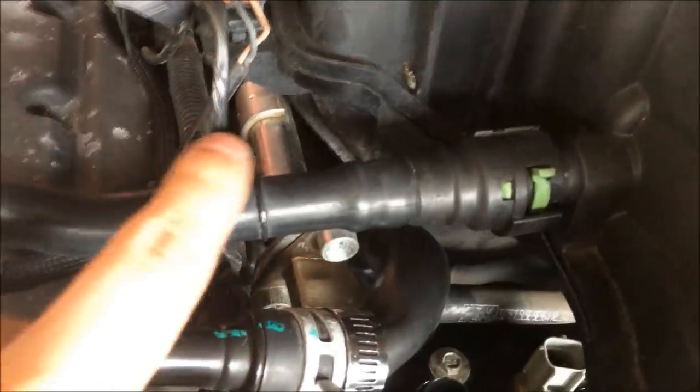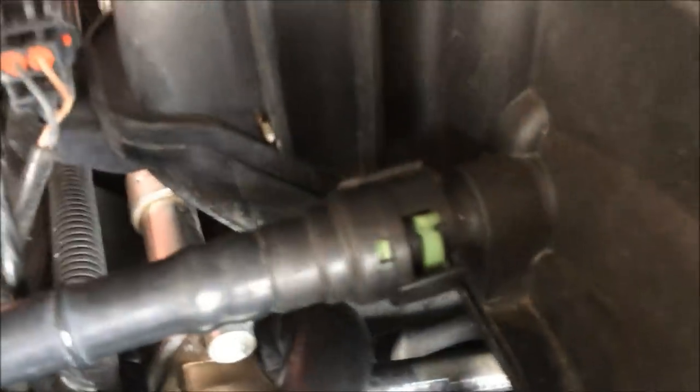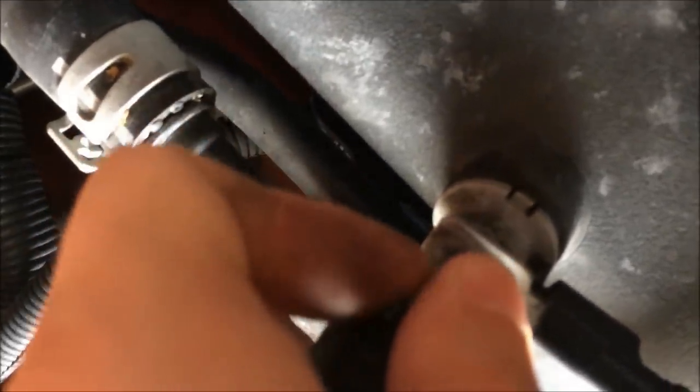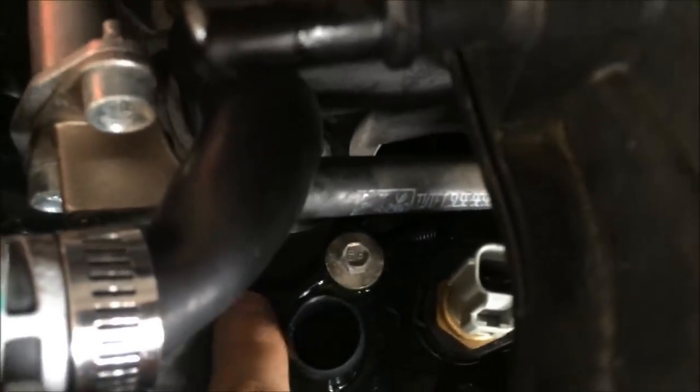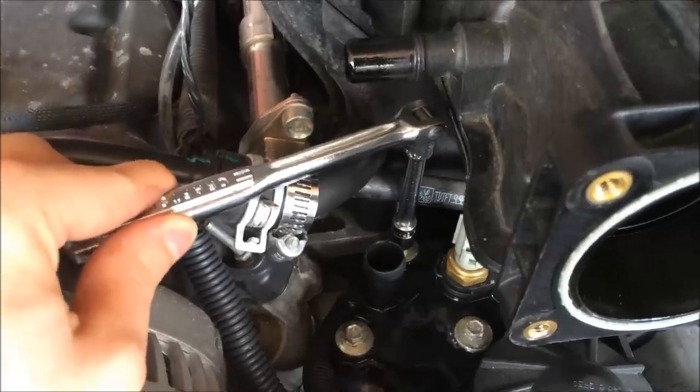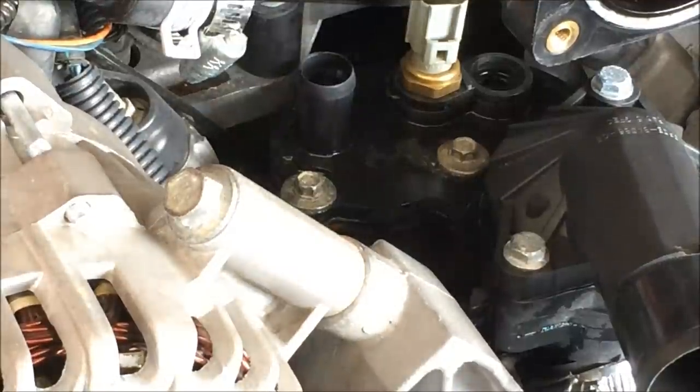To make it easier, you can take this off here. Take this side off first — it's the same thing: pull this tab back and down while you press this in. Do this one first and do this one last. What that does is it makes it easier to get to this bolt right back here. You can use a longer setup or a shorter setup. Now remove these three bolts.